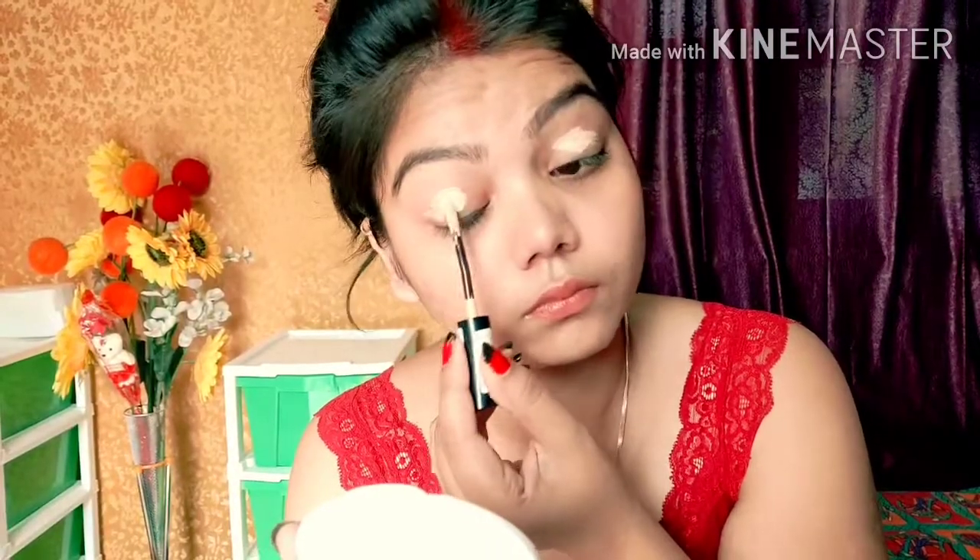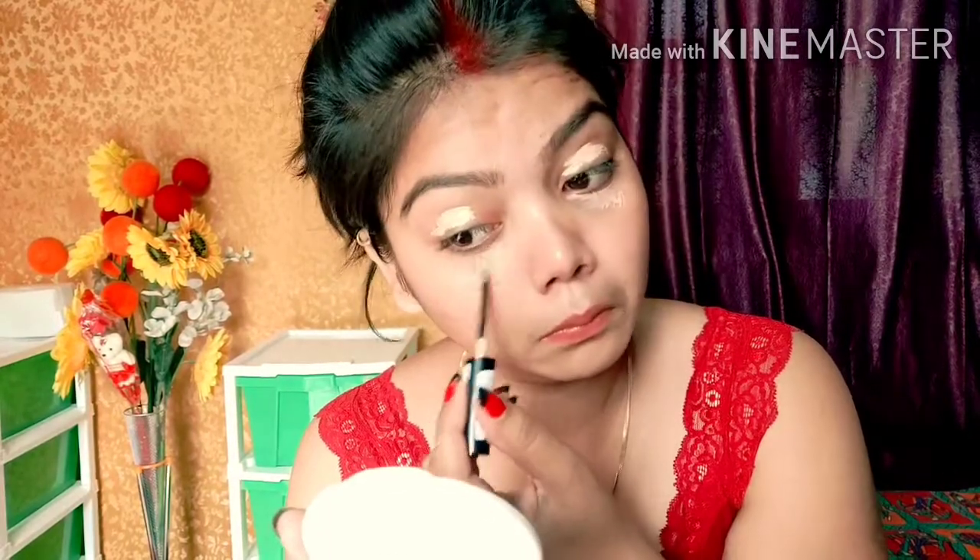Firstly, I am going to prepare my base. I am going to use my concealer, blend it, and then set it to get a good base for my eye makeup. I am going to use a base for my face as well — I know it might look a bit rough, so please just ignore that.